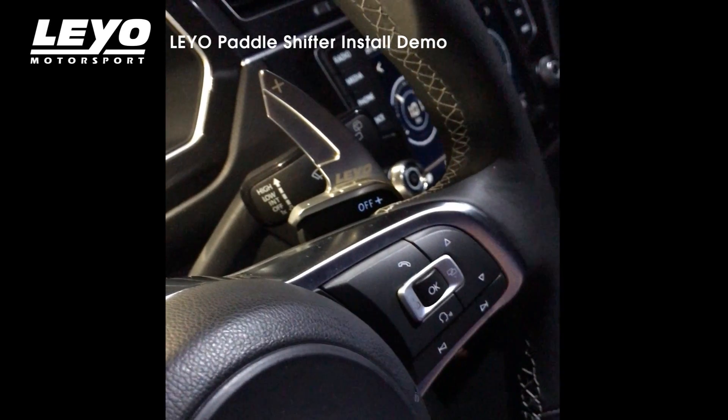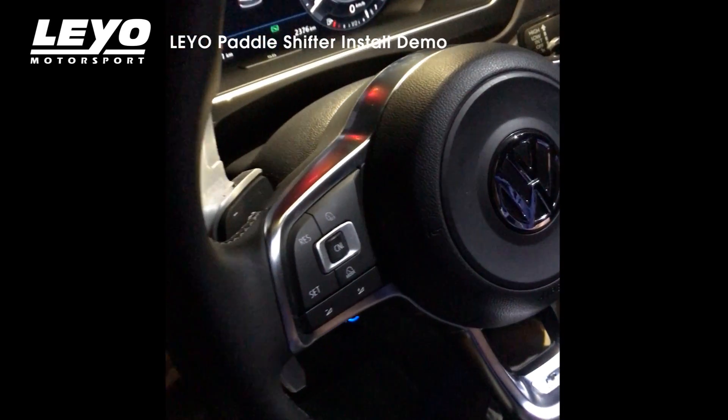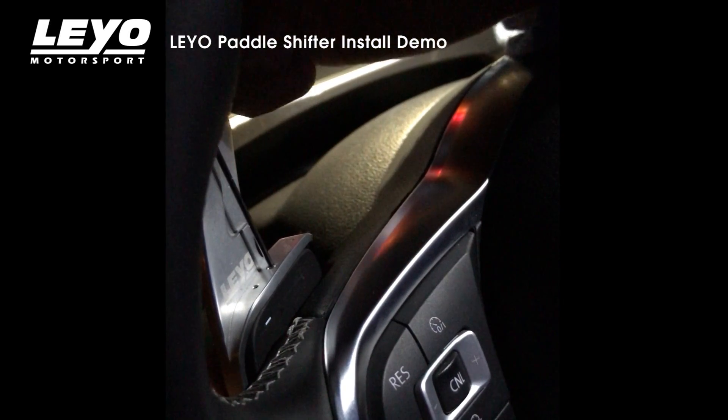Now for the other side. Same thing — bottom first. You feel it click on. Insert the allen wrench into the set screw and tighten.